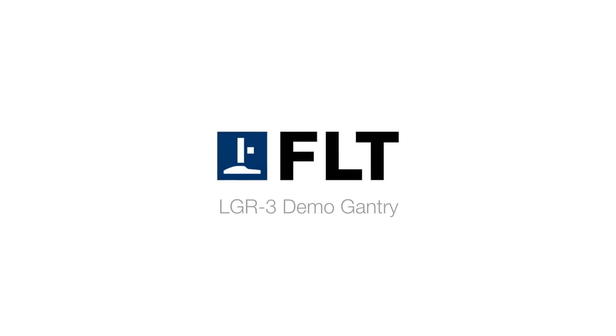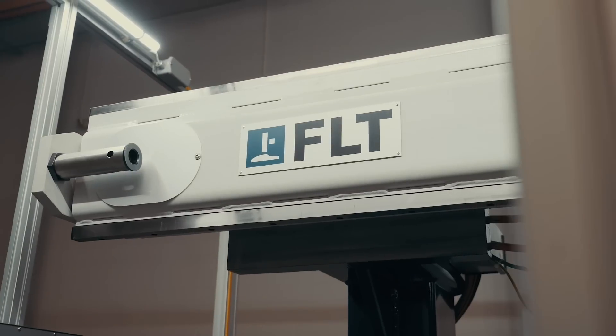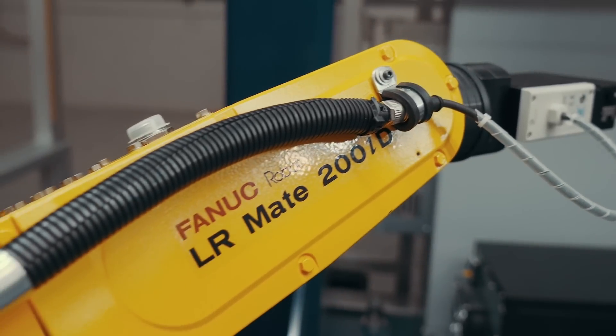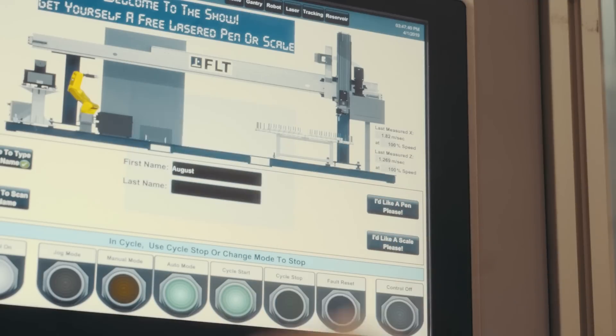FANUC America Authorized System Integrator FLT developed their new LGR3 gantry system to serve a variety of industrial applications with high precision, reliability, and consistency.